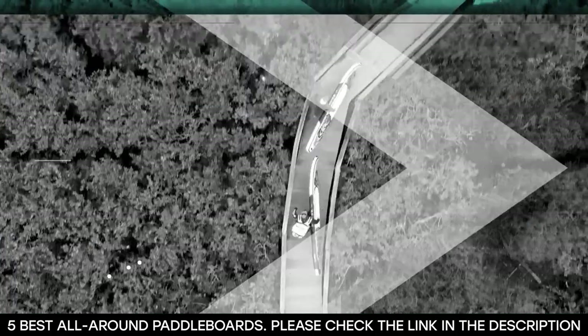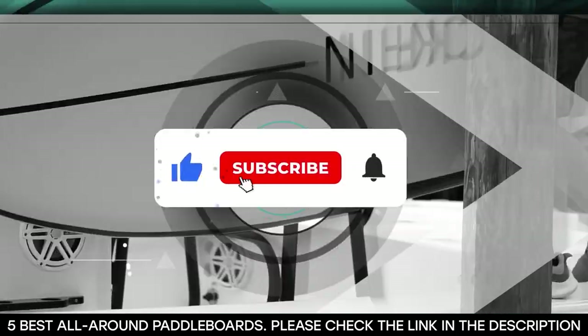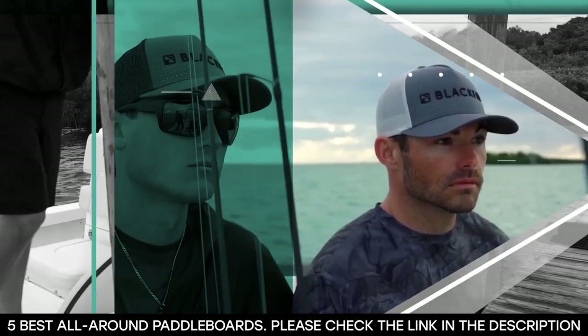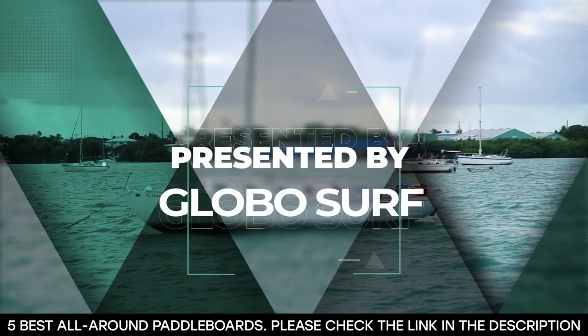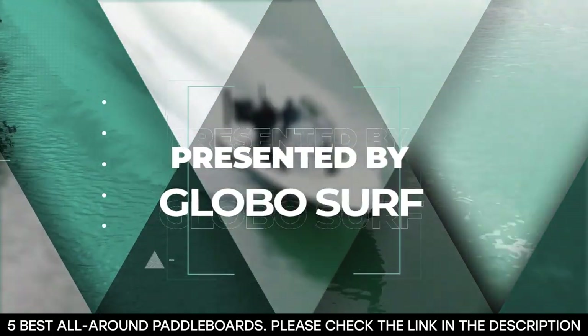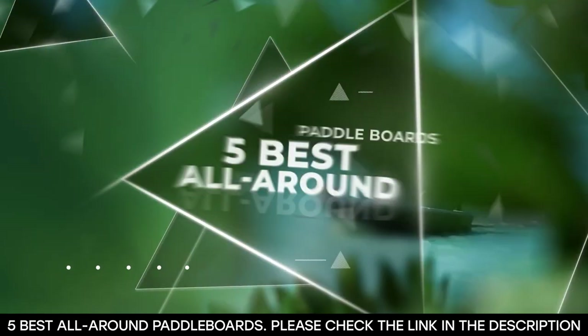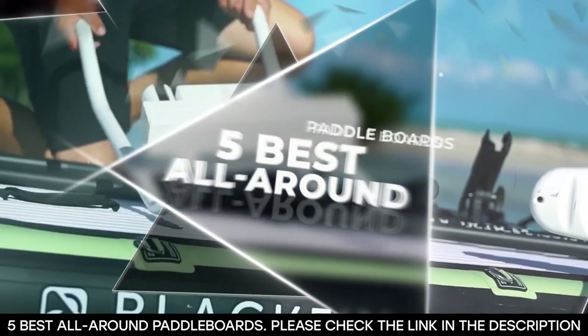Before we get started, be sure you hit that like button, subscribe to our channel, and hit that notification bell so you never miss any of our upcoming videos. This video is presented to you by Globalsurf, the best place to find all things water sports. With that done, let's dive into our five best all-around paddleboards.